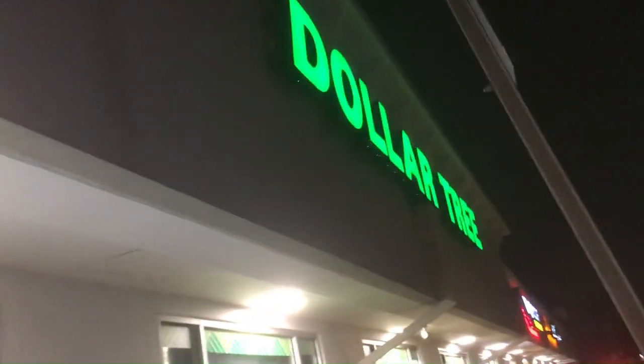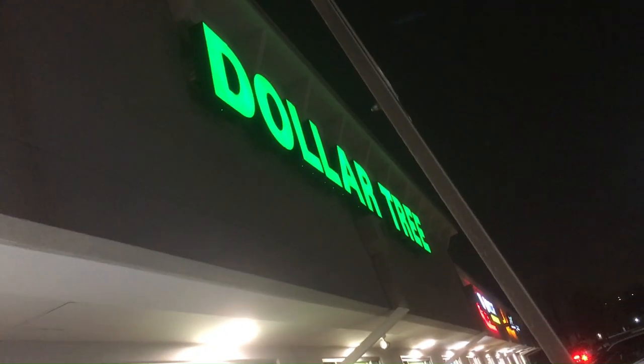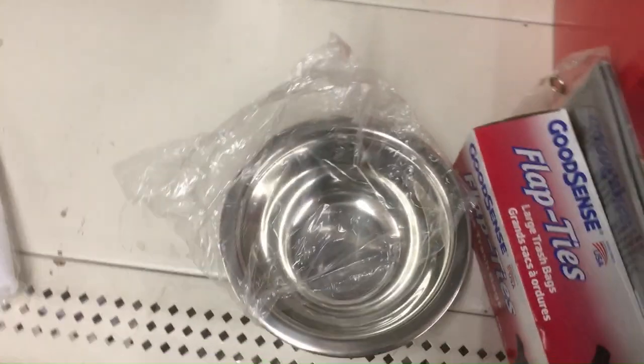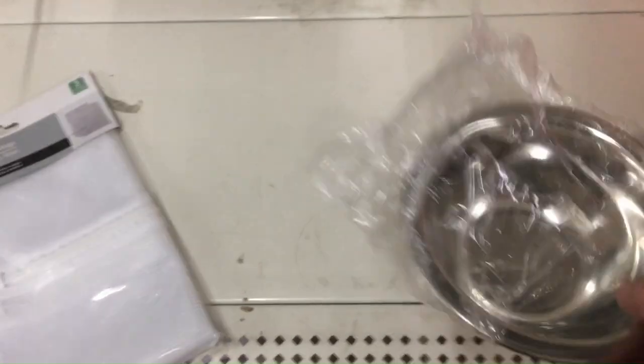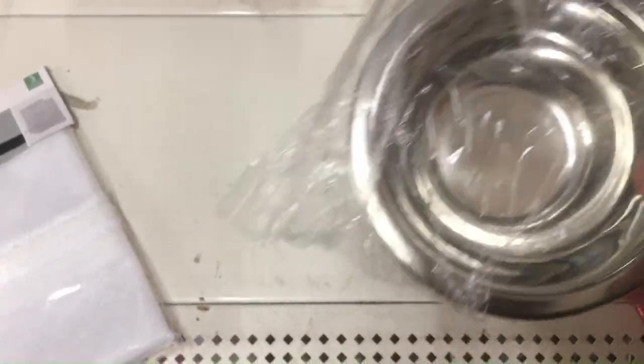Hey, welcome back. We're gonna do a bug out bag from Dollar Tree today — 10 essential items and the bag itself. First thing we have is the stainless steel bowl to boil water in, to clean your water source, and you can drink from it. It's just a little dog bowl, but you need that for clean water.